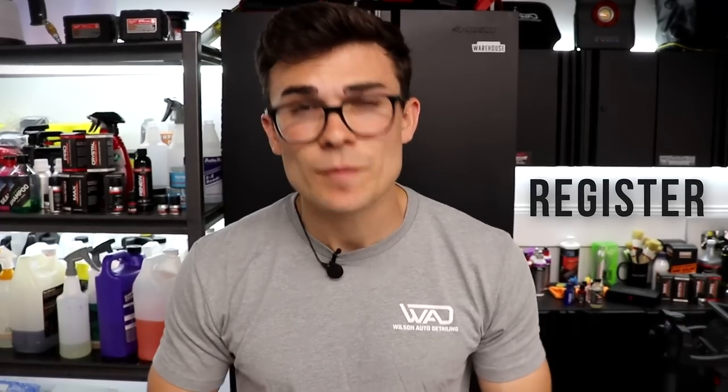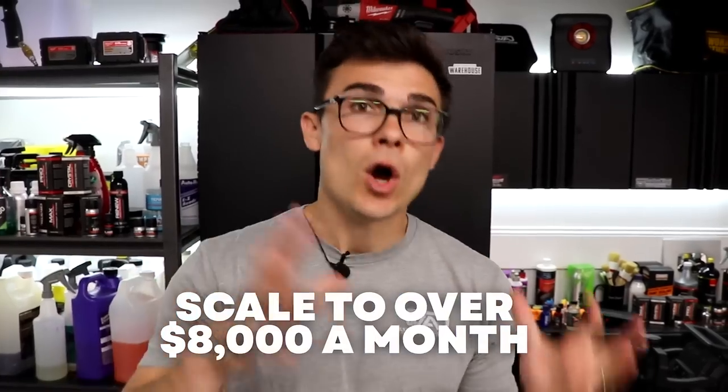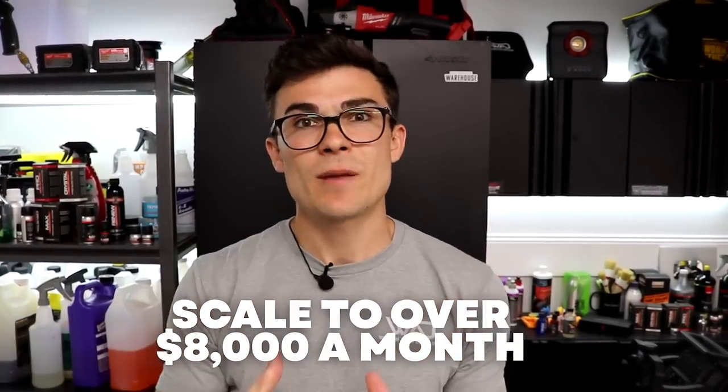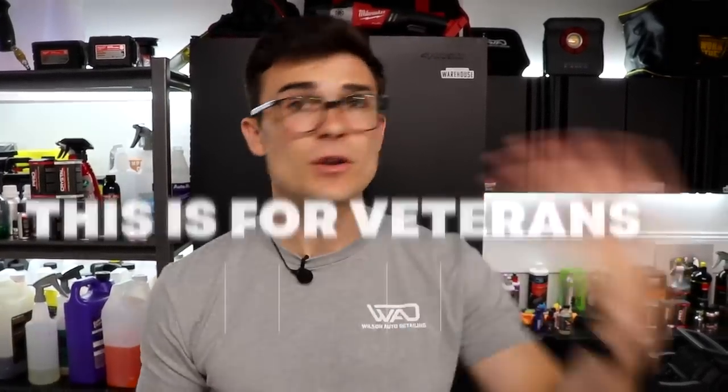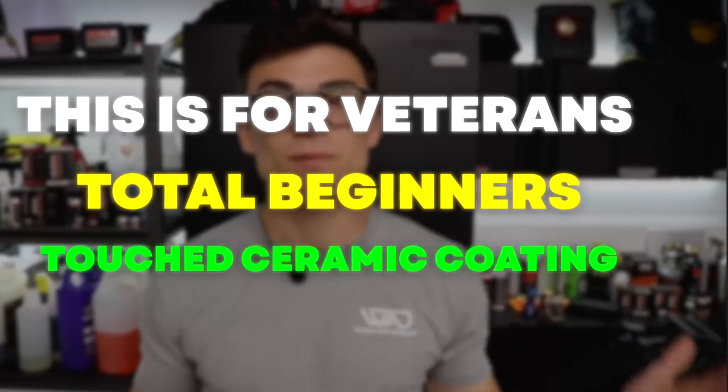There's also going to be a link below to register for that free live training on Zoom. It's going to be really heavy business training, all ceramic coating focused, covering three particular strategies to scale to six figures — basically over $8,000 a month using ceramic coatings. This is applicable whether you've started your detailing business or you're a total beginner who's never touched a ceramic coating before.